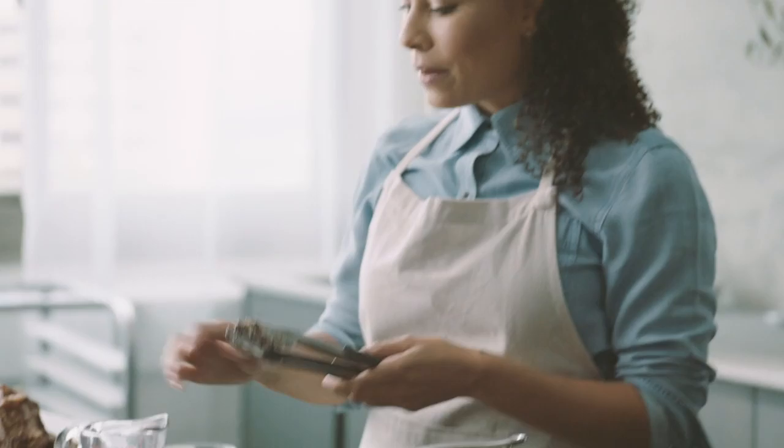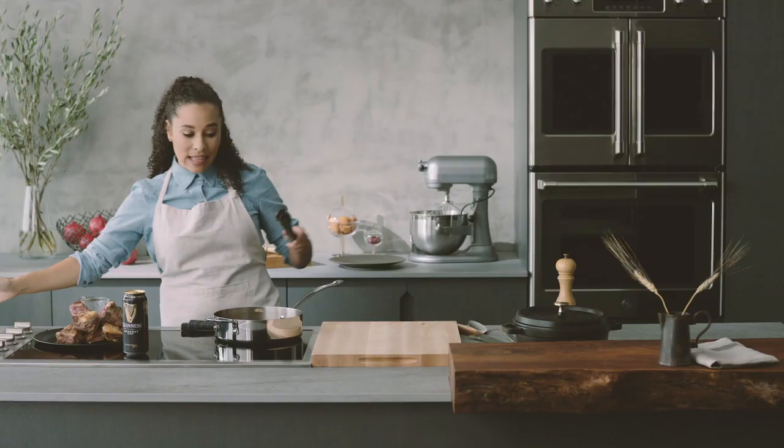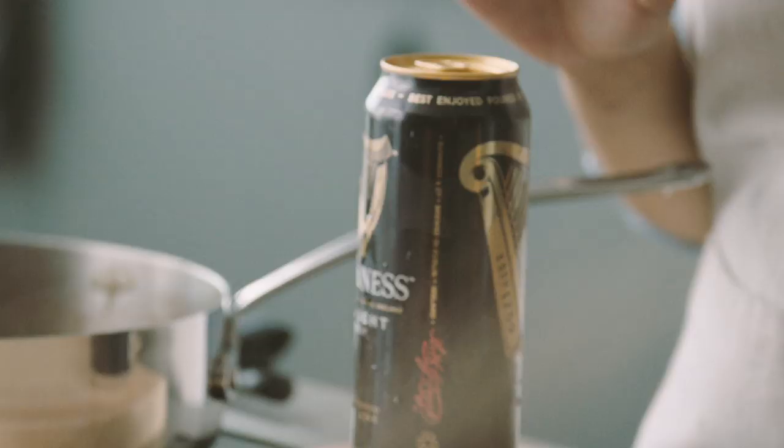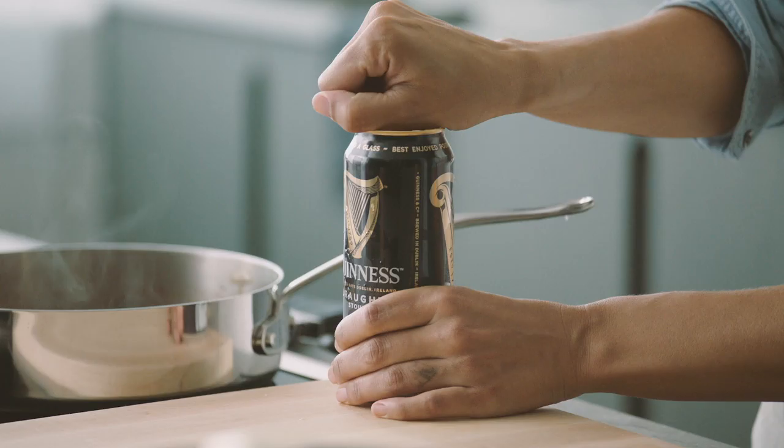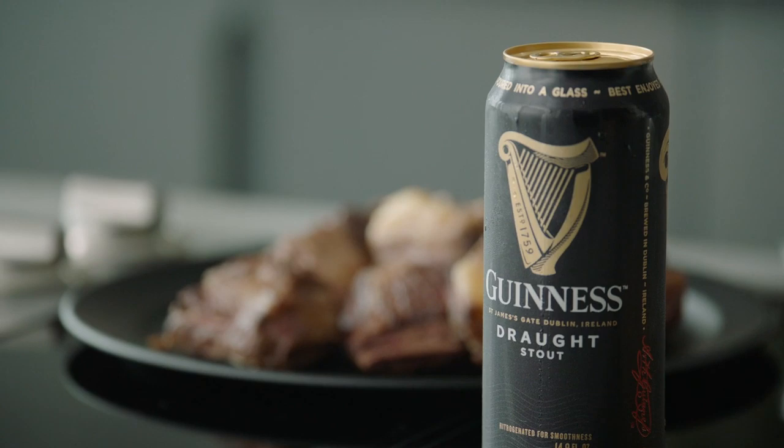Now I'm going to add just a bit of maple syrup and some beef stock. Last but most certainly not least, I really love adding Guinness whenever I'm making any kind of braised beef dish because the flavors just perfectly match together. The earthiness of the beef really pairs with the creaminess of the Guinness Draft — so not just short ribs, but any kind of braise, it's a perfect addition for the holidays.